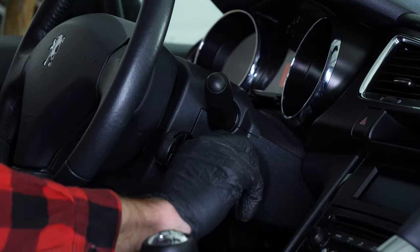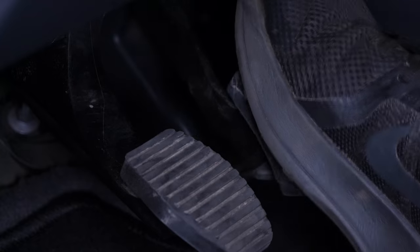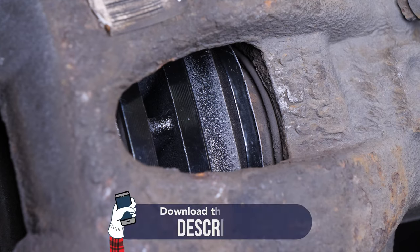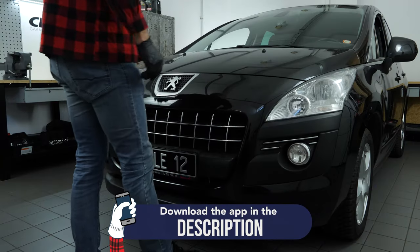Be careful before using your vehicle again. Start your car and pump the brake pedal a few times to bring the brake pads together again. Try to drive smoothly and avoid sudden braking for the first 50 km or so to avoid glazing the new pads. Operation completed.